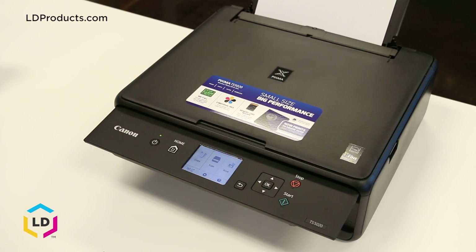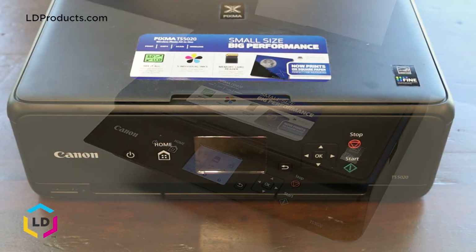Hi, this is Eric from LD Products and I'm here today to show you how to replace the Canon PGI270 and CLI271 cartridges in your Canon PIXMA TS5020 printer.